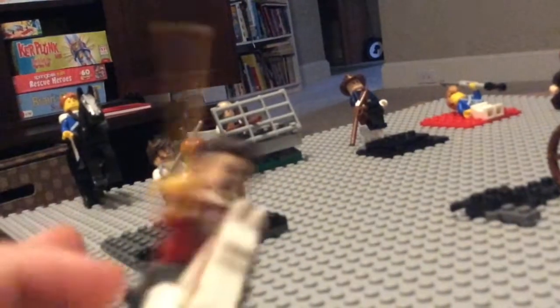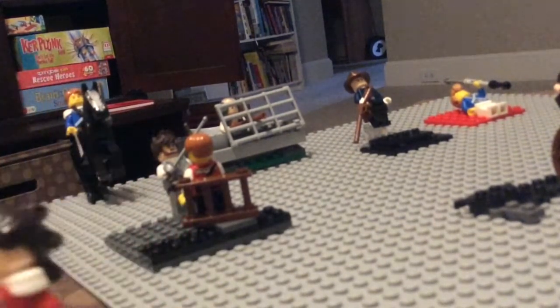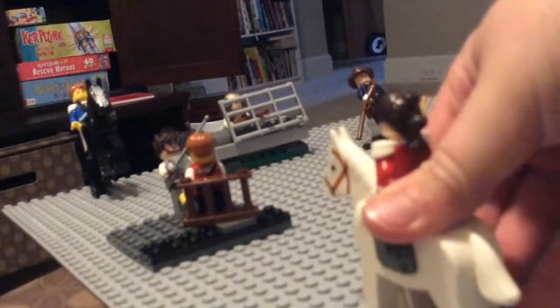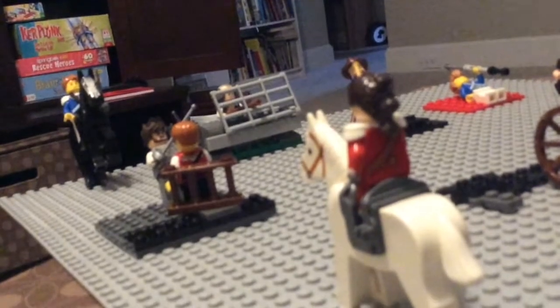Over here we'll find the general on his war horse. He's got a saddle — this is one of the older horse pieces. You can see he uses a lot of Captain Hook pieces. I decided he lost his hand in battle, so he got a hook because he's important.